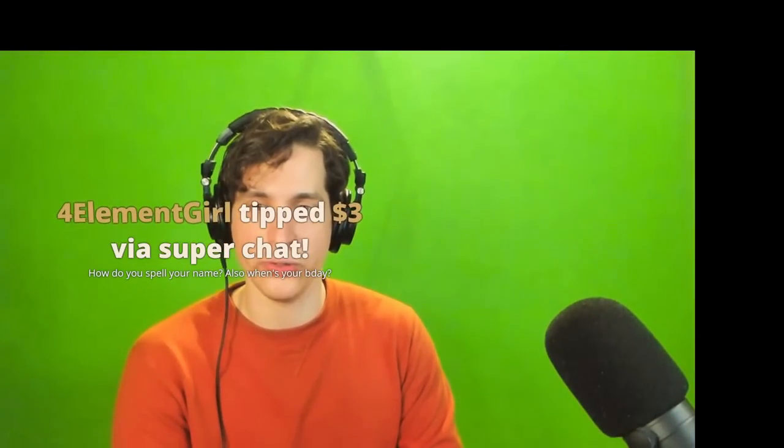Jack Mason, $5 super chat: 'I have a friend who's very autistic and doesn't understand why people won't just say what they mean.' He has many bad dates because of this. I'm wondering how much people classify themselves as autistic versus just people who played too many video games when they were younger and didn't really get out and socialize and learn those social skills.